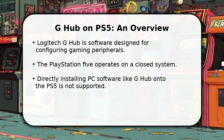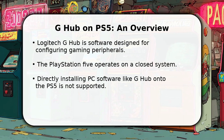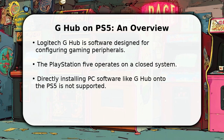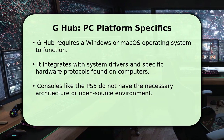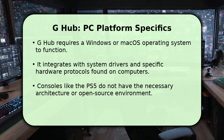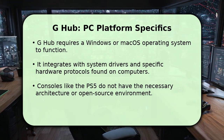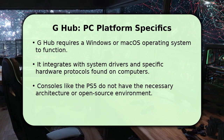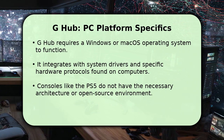The PS5 runs its own operating system, which is not designed to support external PC software. Logitech G-Hub is specifically engineered to run on personal computers using either Windows or Mac OS. This software relies on deep system integration, accessing drivers and protocols unique to these computer operating systems. Gaming consoles such as the PlayStation 5 operate on a highly optimized, closed system that simply does not support third-party PC applications. This fundamental difference prevents direct installation and use of G-Hub on your console.